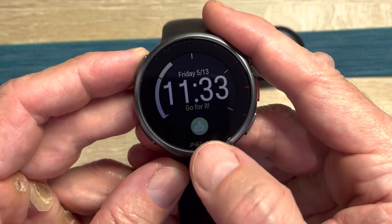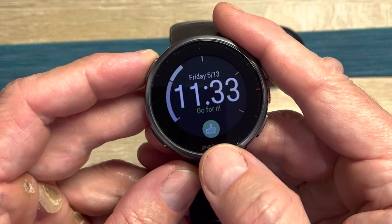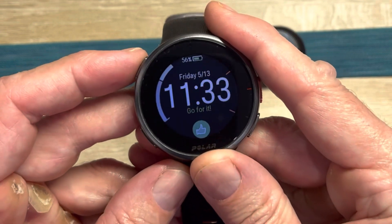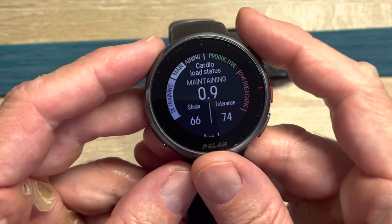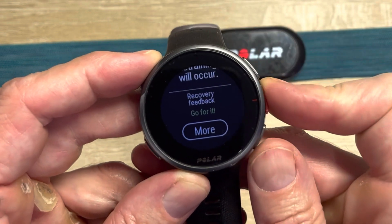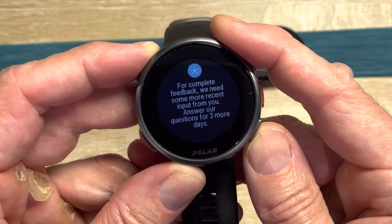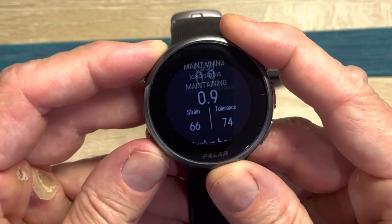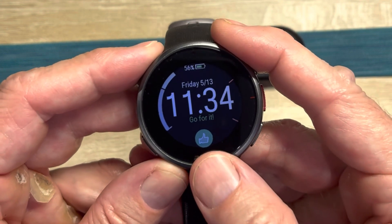Once you turn on Recovery Pro through the settings and you've done the orthostatic tests and some workouts, it says 'Go for it' — my system is recovered. You can see past orthostatic test results: it says 'Cardio system is recovered' and gives your heart rate at rest, heart rate at peak, heart rate variability while lying down, heart rate at standing, and heart rate variability while standing. It will also ask you some feedback questions for three days to get more subjective value.